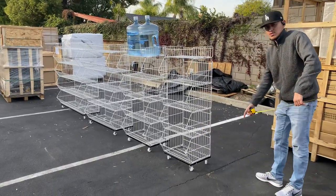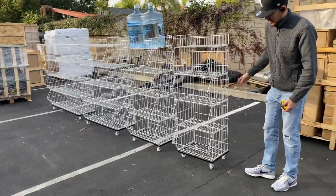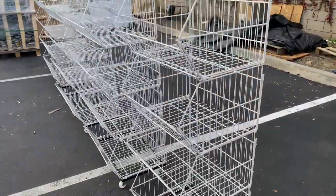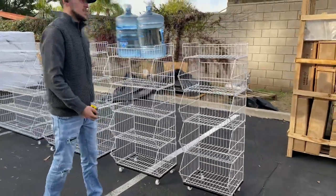If you have wheels on the bottom, you can move these around. And then you have a total of five shelves where you can place whatever you want inside. You can use these for your convenience store, liquor stores, anything like that — whatever you want to place in here, you can go ahead and do that.